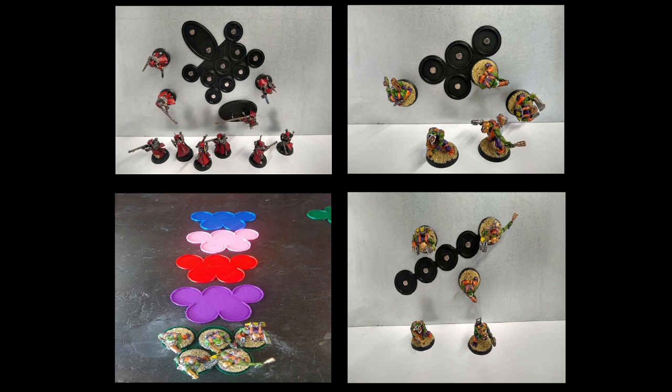I do accept custom formations if people want them. You can just email me at feedback@greasedmonkeygames.com with the formation you want. If I don't have it, I can draw it up and it'll be on my shop from then on.